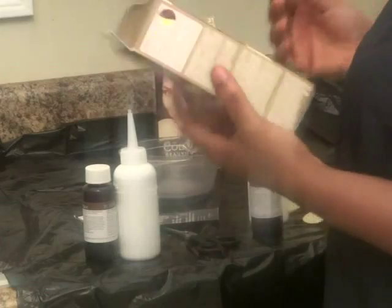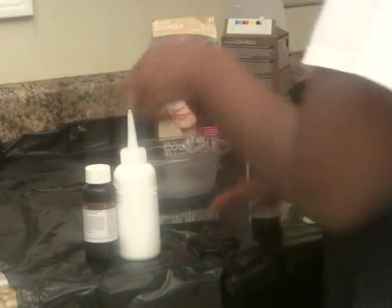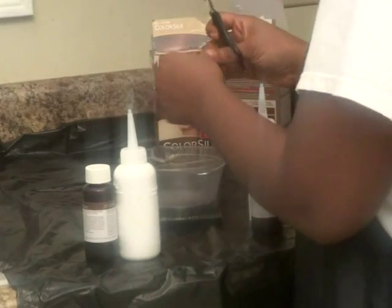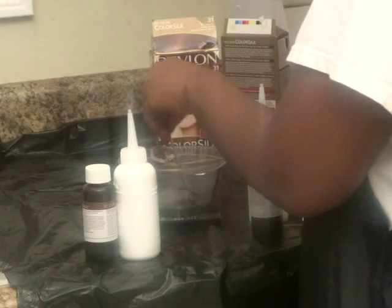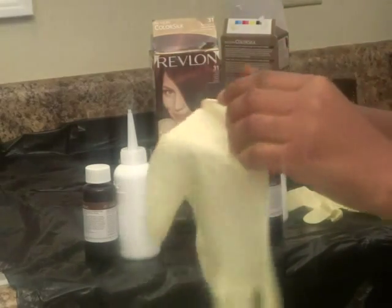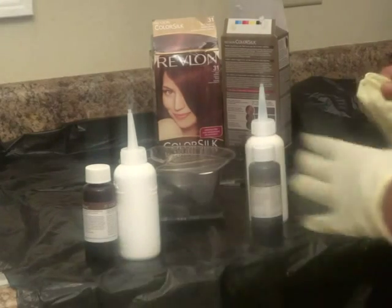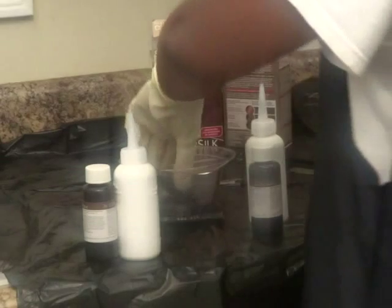This is the directions on my box — I'm actually using two boxes. The color is dark auburn number 31. I'm going to put the gray powder inside the mixing bowl. You can mix it in the container if you want. Go ahead and put your gloves on — you most definitely want to be wearing gloves. I also like to put a trash bag on the counter so I don't get anything on it.